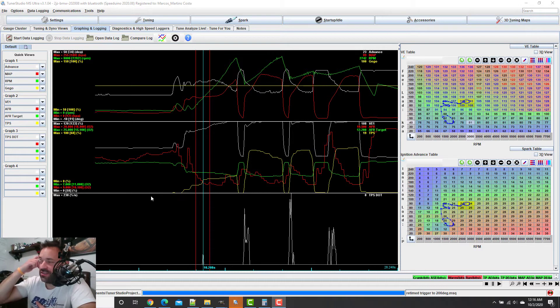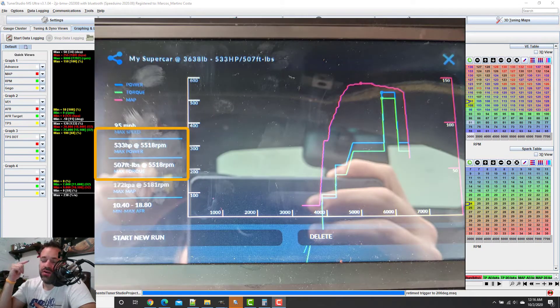There is an app called RealDash, and that app has a dyno function. That dyno gets the gear, speed, and RPM, and from that it calculates how much horsepower you are pushing and foot-pounds of torque and all that stuff. So I did a few pulls and changed some things.